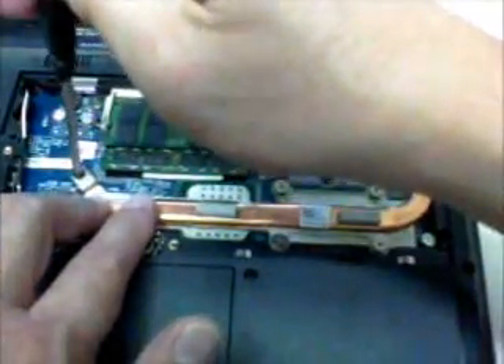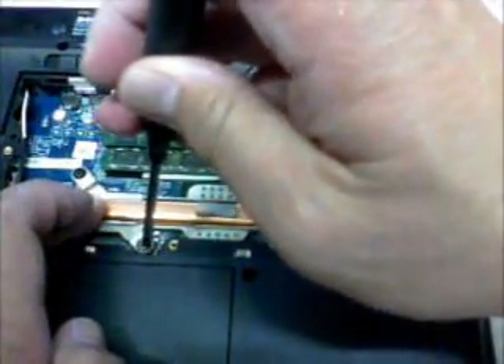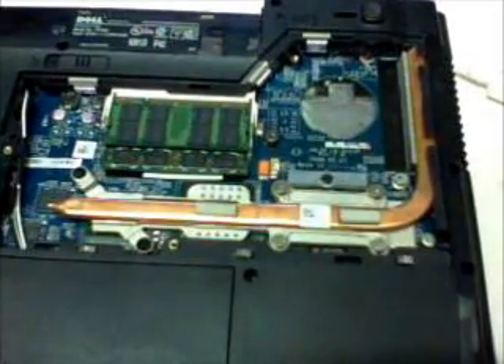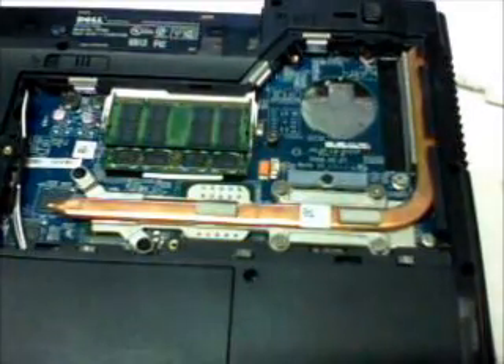This is a good maintenance routine for your notebook. It will prolong the life of the CPU and at the same time the video chip. Some video chips — especially Nvidia — produce heat very fast.